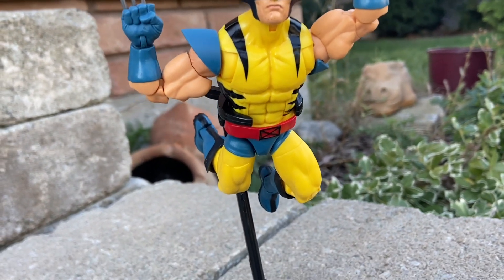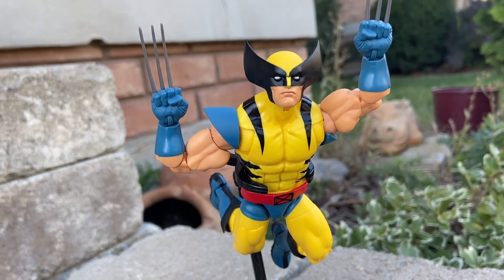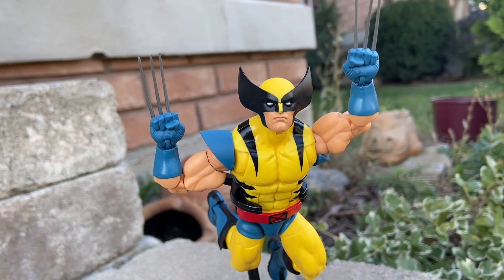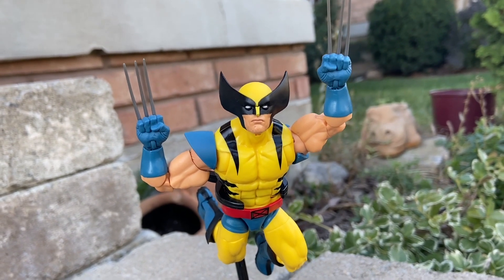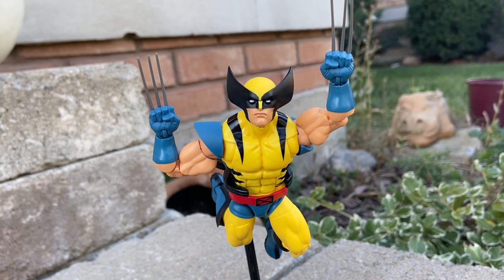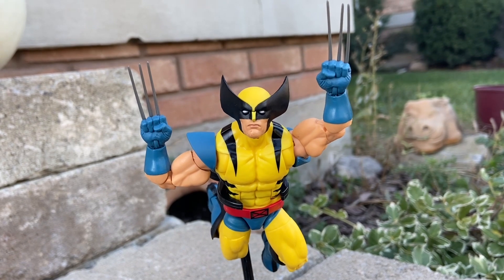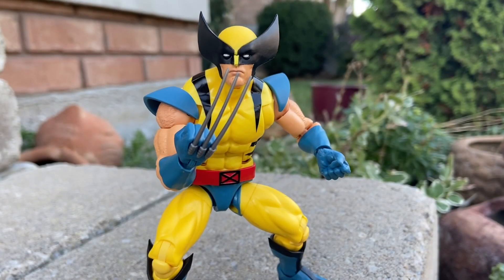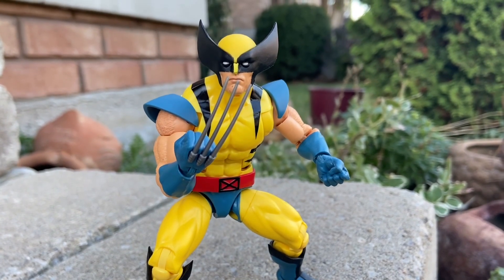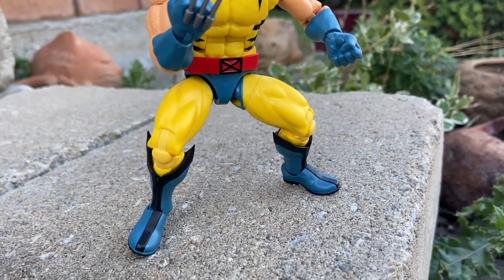This is a cool figure. Honestly, the colors on it — they nailed it. For what you're paying for, I'm actually very happy with this one. It's definitely an upgrade over the Wolverine that came out years ago, the yellow-blue one, where the colors are okay but more vibrant here. I think Hasbro realized — let's get the yellow-blue Wolverine that everyone's accustomed to. Those are the colors we want. And yeah, here he is.